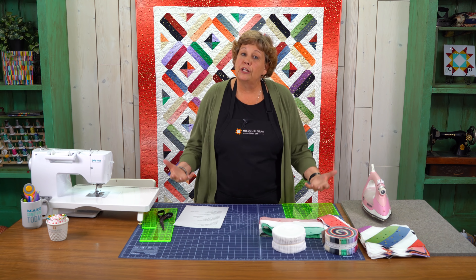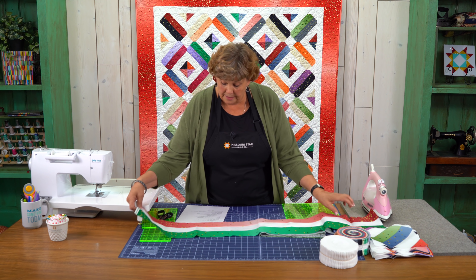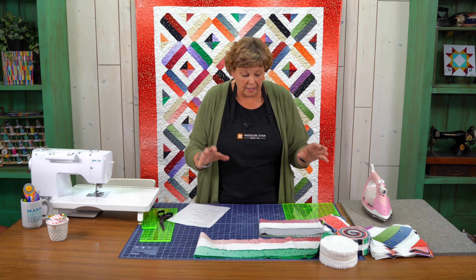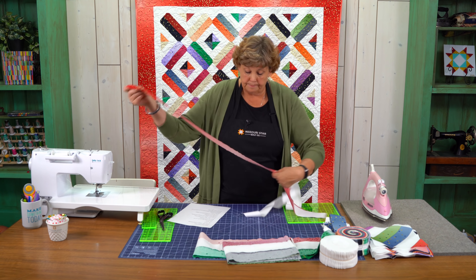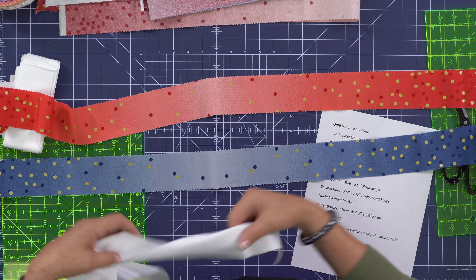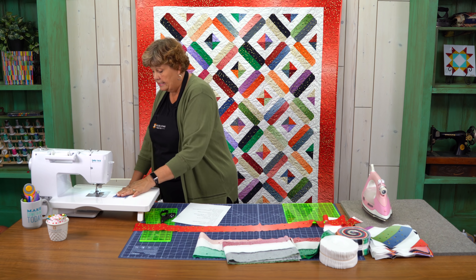To make this quilt we are going to sew strips together in groups of threes. Now take a look at this strip — they go from dark to the lightest in the middle and then back out to the dark again, which makes it really cool because you get all different colors in your blocks. So we're going to take two strips of two different colors — this red one and this blue one — and we're going to sew a white strip right down the center of those.